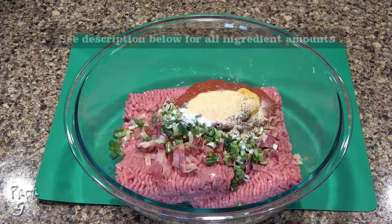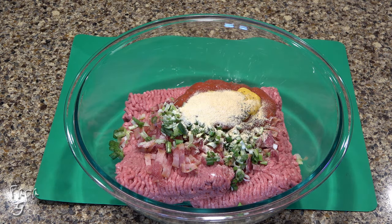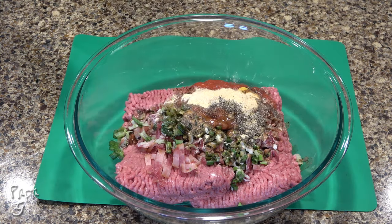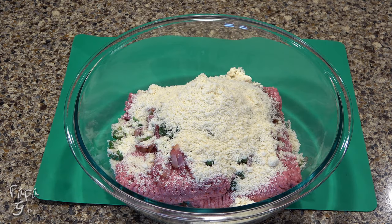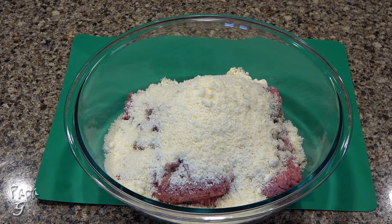Add garlic powder, just a little onion powder, some Worcestershire sauce, almond flour, some grated Parmesan cheese, and finally three lightly beaten eggs.